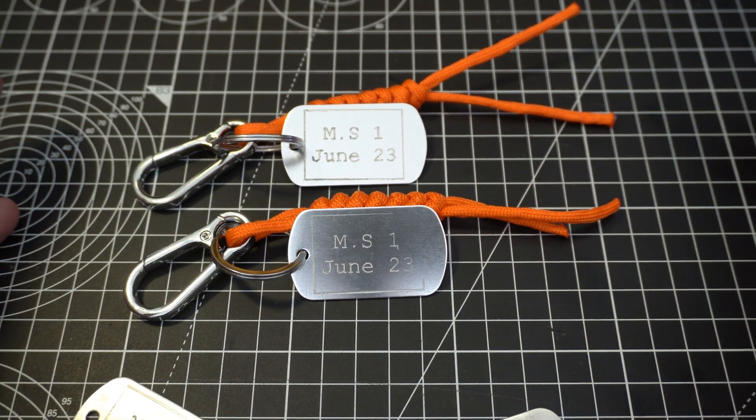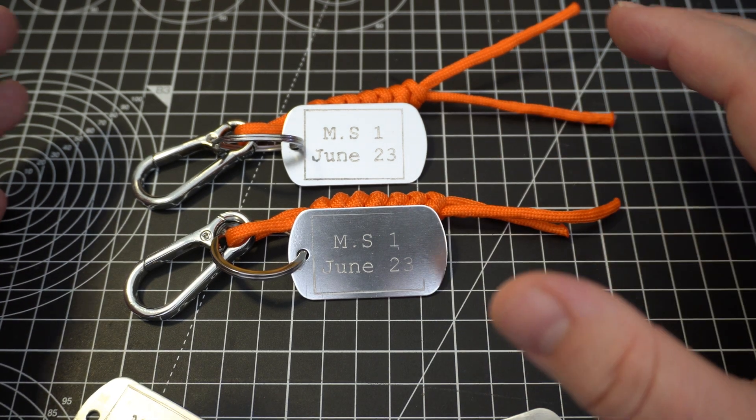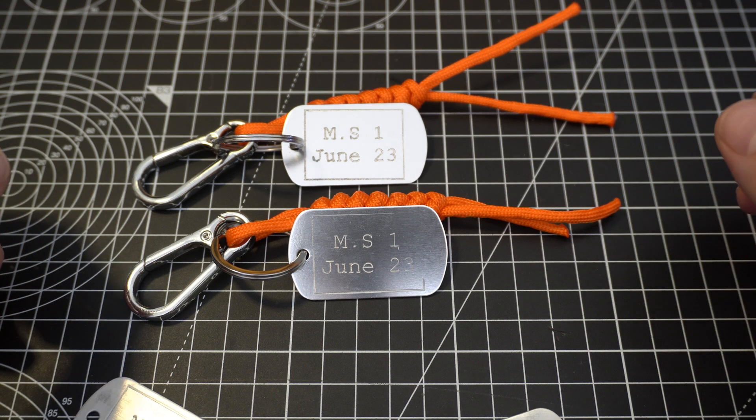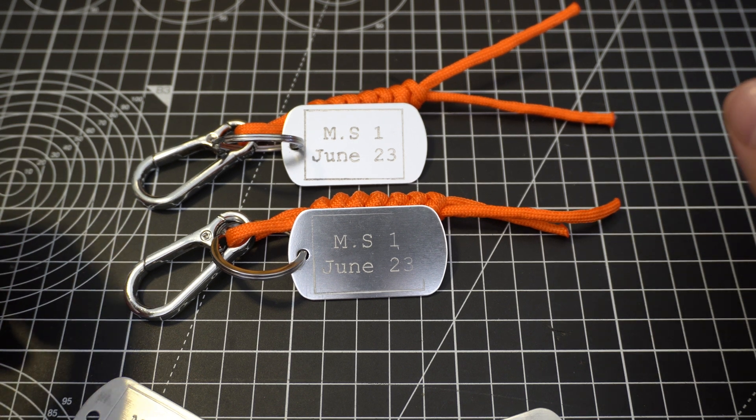That's really about it — it worked out pretty well. The machine had absolutely no problem engraving into the aluminium and I got some pretty nice results, so I count this as a success. I've discovered a good use for my CNC machine and I'm going to try and find loads more things to engrave to justify having it. That's it for this video — I hope you enjoyed it and I'll see you in the next one.